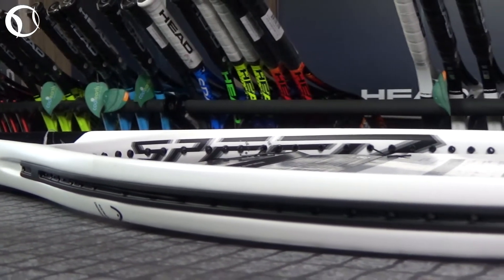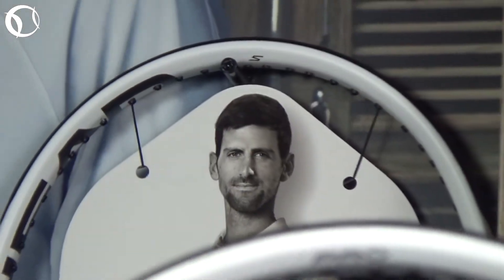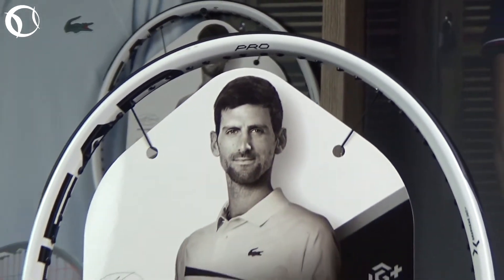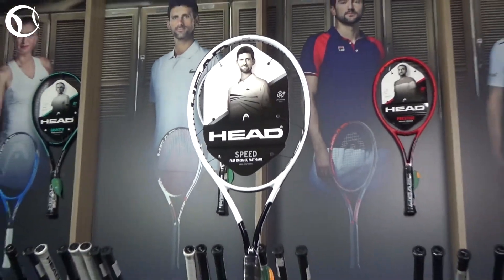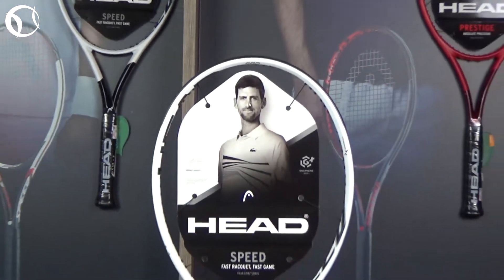Η Head Graphene 360 Speed Pro απευθύνεται αποκλειστικά σε έμπειρους και επιθετικούς παίκτες, φέροντας αισθητές βελτιώσεις στην αίσθηση κατά το χτύπημα σε συνδυασμό με την απαιτούμενη σταθερότητα. Η μετάβαση στην Graphene 360 Plus Speed Pro είναι μια εξαιρετική επιλογή για όσους θέλουν μια πιο παραδοσιακή επιθετική ρακέτα, η οποία θα μεταφέρει τα χτυπήματά τους με ακρίβεια, όπως ακριβώς κάνει στα χέρια του Novak Djokovic.